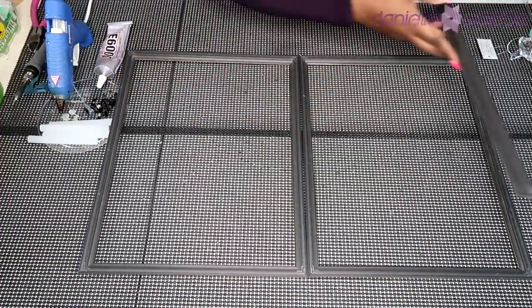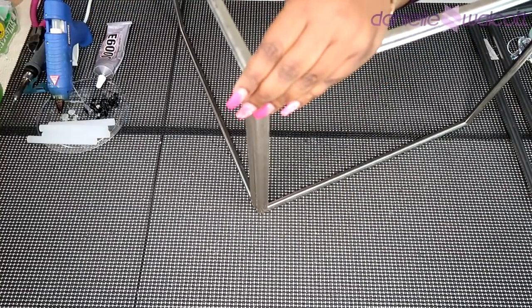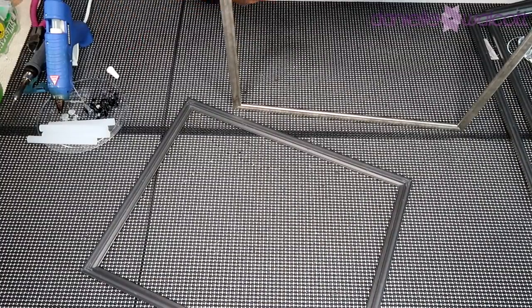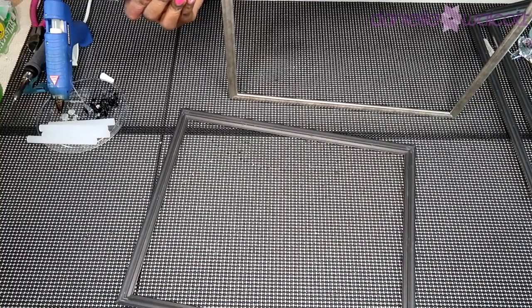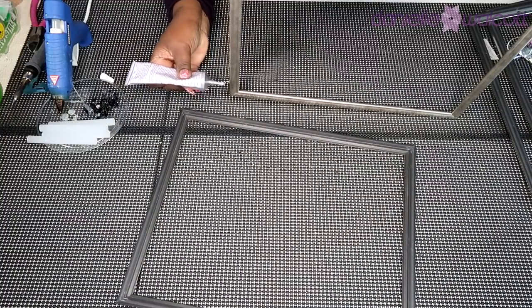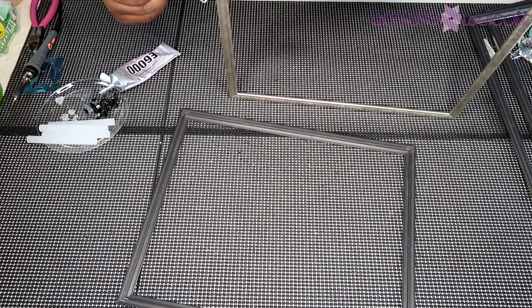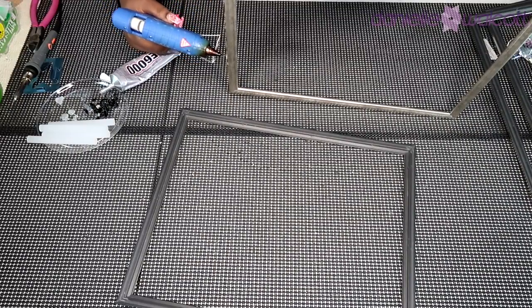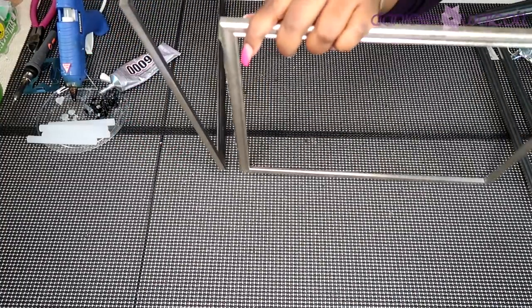Now that we have prepared all four of our frames, we are going to glue them together. We're going to use a combination of E6000 glue and hot glue. The E6000 gives us permanent adhesion over time and the hot glue gives us an immediate adhesion so that we can continue working. I'm going down the side of my frame with a few pellets of E6000 glue, then on top of that foundation going in with my hot glue gun, then gluing my frames together.